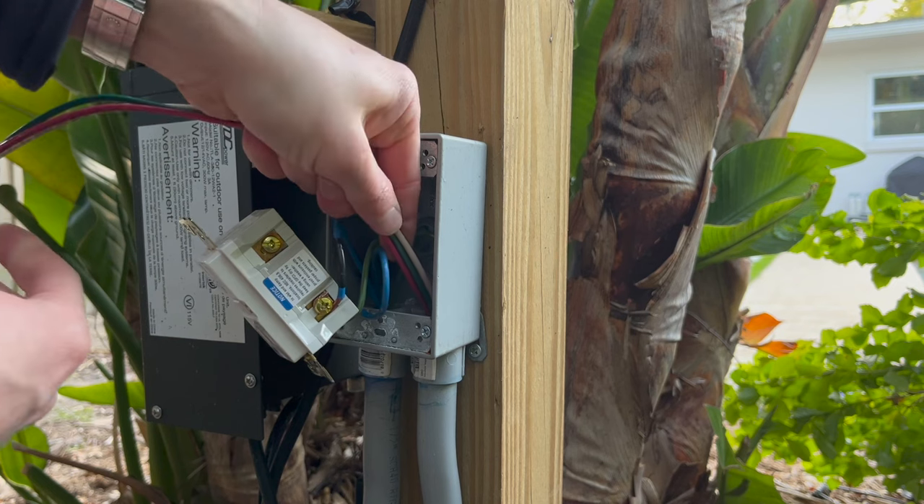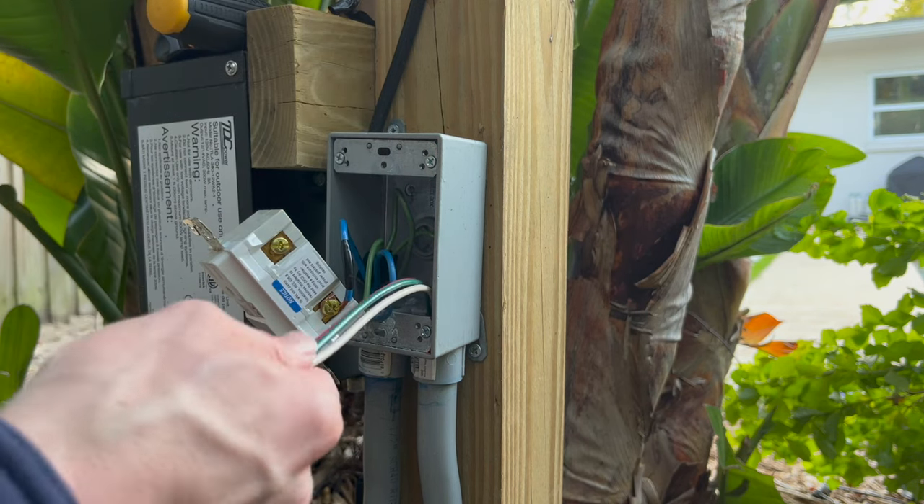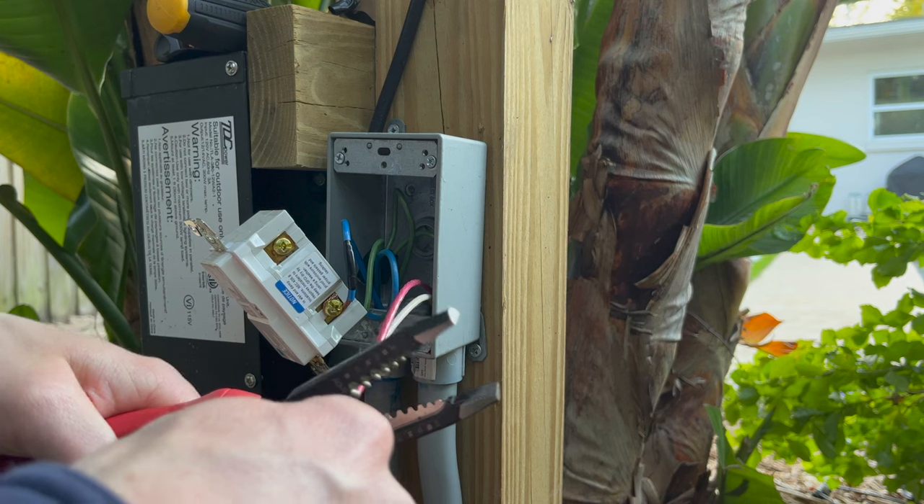There's a little bit of extra wire in the shed so I'm just going to pull it through a bit, then go ahead and cut off some of the excess.